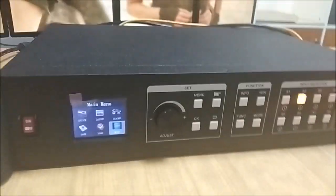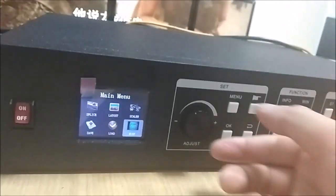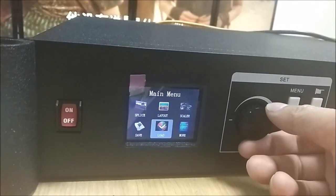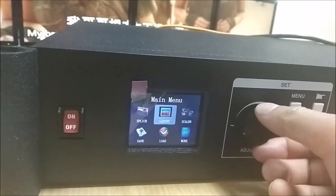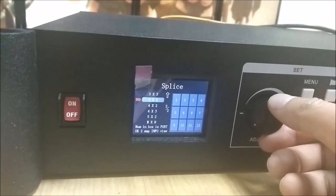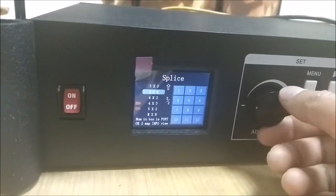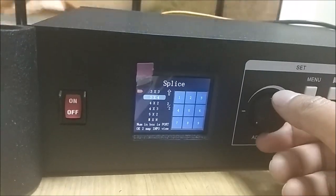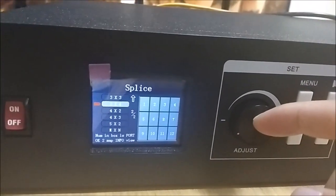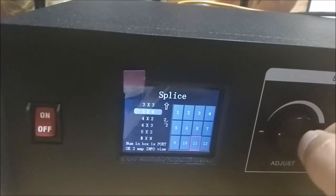Back to the front panel controls — we can use the buttons to control the unit. There is a knob we can roll to see different functions. The first one is splicing, which is a shortcut for video wall settings. You can set configurations like 3x3 or 3x4. Right now we have a 3x4, so we select this one and press OK.